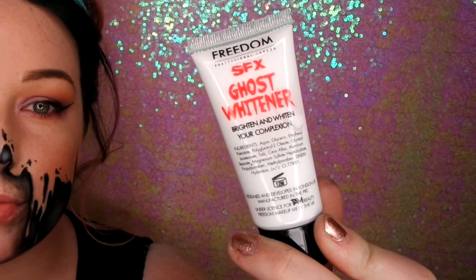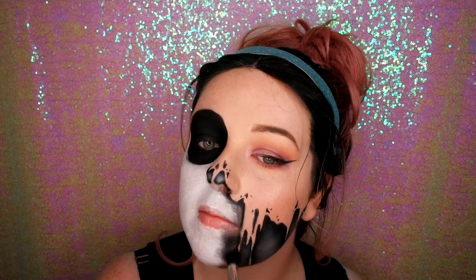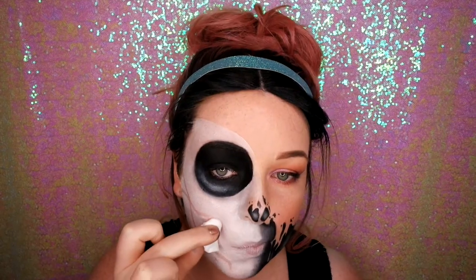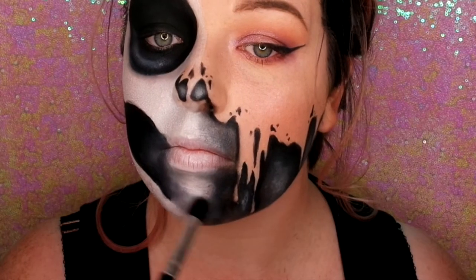And now I'm using this SFX ghost whitener just to paint the whole of that side of my face. I'm not worrying too much where I'm putting it — I'm just covering all the areas and using a bit to highlight on the socket area. And now I'm using a cotton pad just to map out where I'm going to put the black. I'm just using a little cotton pad to wipe all the white off because I don't want it to turn out grey — we want it to be really dark. I'm going in with my liner again, mapping out the edge of it, and then I'll be colouring in all that negative space with a bigger brush. I'm just going in with a smaller detail brush to get in and shade it inwards towards the centre of the face.